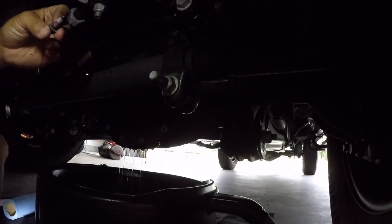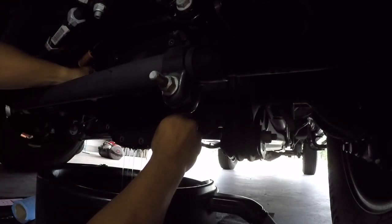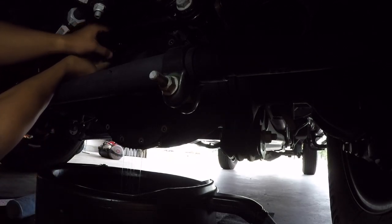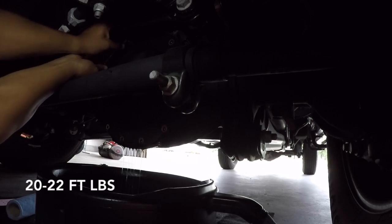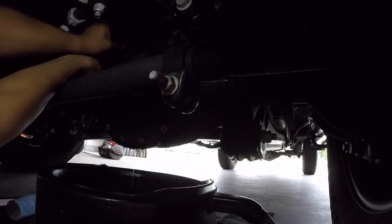I noticed on these bolts, just like on the rear differential, they have some loctite. So if it seems a little too tough to take off, that's the reason. The torque spec is about 30 foot-pounds, but I'm probably going to do around 20 foot-pounds to tighten these bolts back up. Here's the pan — got the gasket with it.